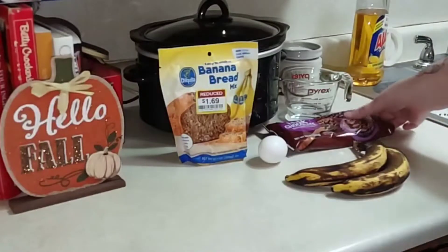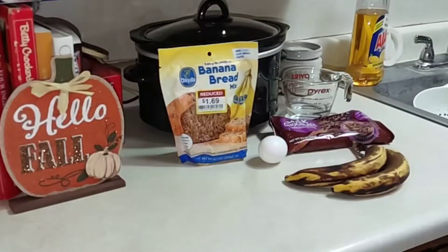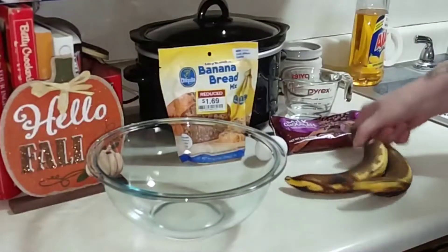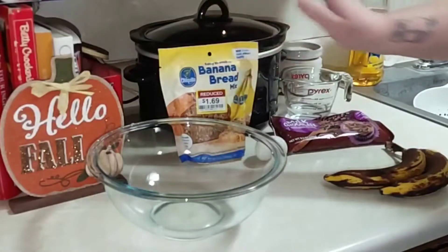I'm adding chocolate chips and hoping that Sean will eat them — he's not a big fan of banana bread, but I think it will be okay. What you need is two overripe bananas, an egg, a third of a cup of water, and then your mix.